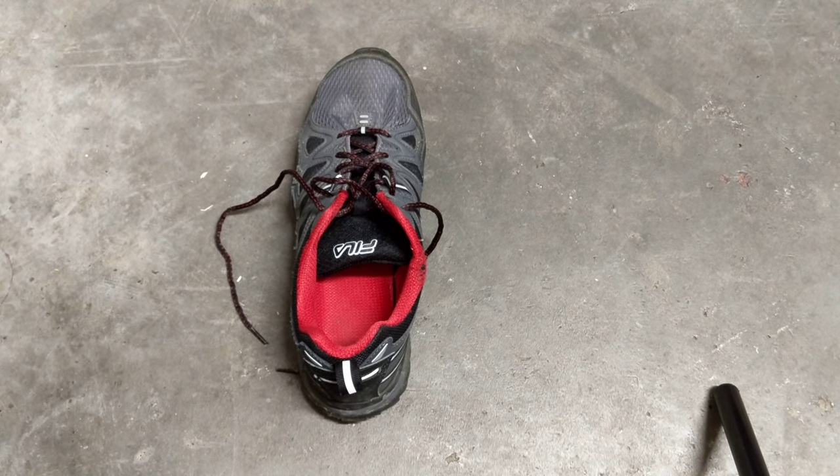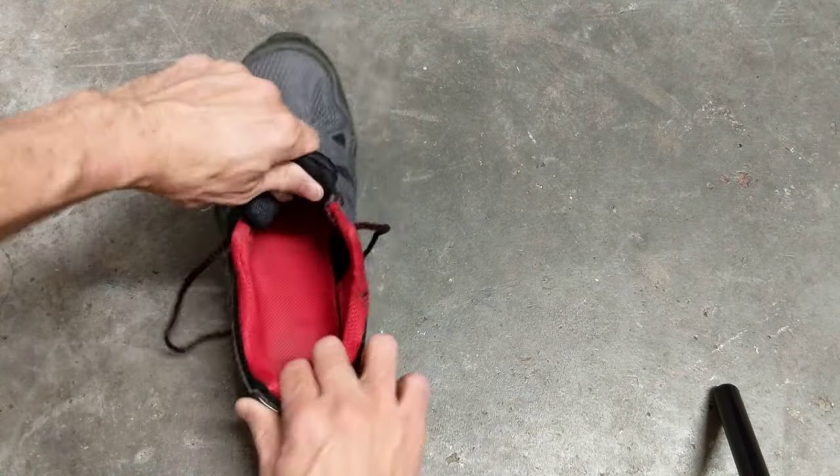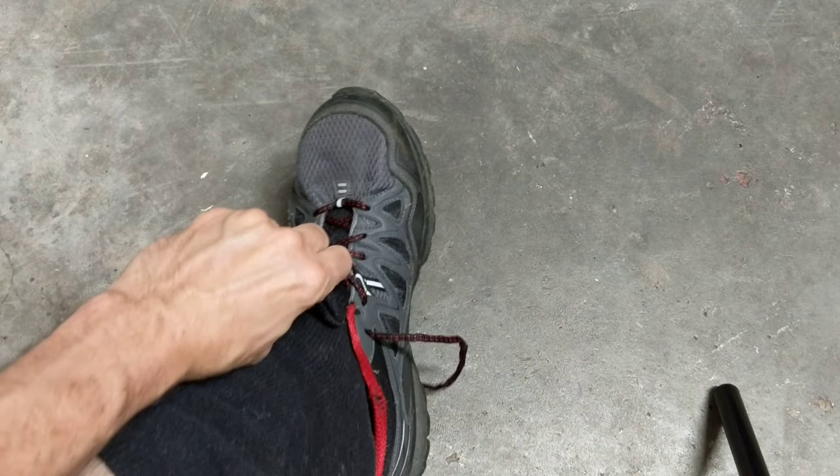Hey everyone, today we're doing a double knot on a low top shoe. If you're having trouble getting your foot in there, you can just pull your tongue up and usually widen those out a little bit. Pull your tongue up high and get your foot in there.